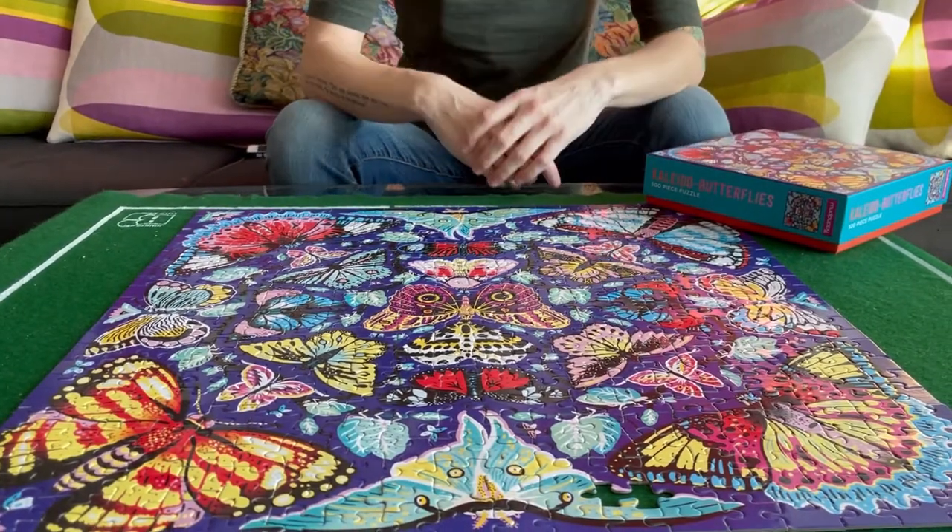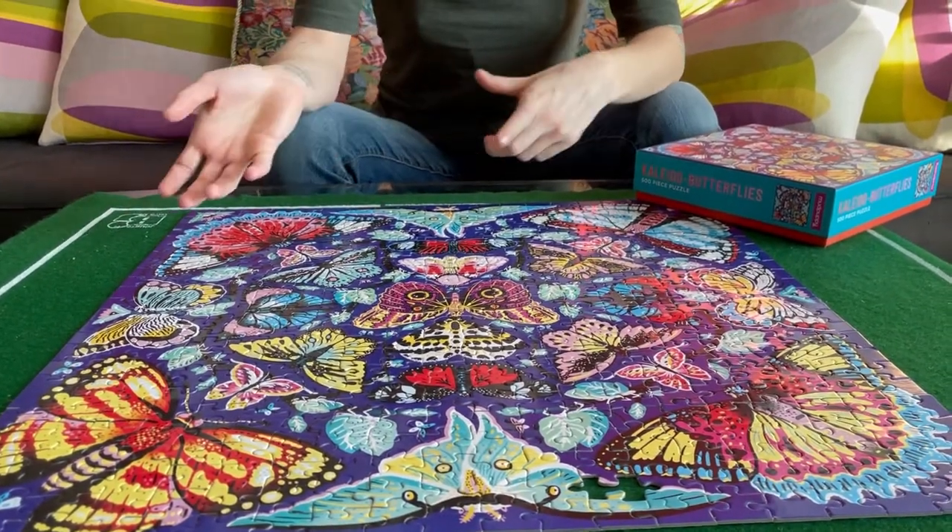I finished the puzzle! Overall I think it was pretty good — it was definitely easy. I really liked the bright colors; it's really attractive to do. I thought it would be harder because it's called a kaleidoscope butterflies puzzle, and a lot of the butterflies match and have similar colors, so I thought it would be more difficult to figure out where the pieces go.